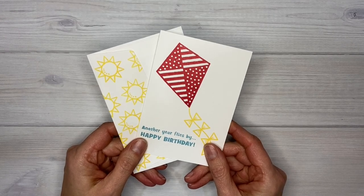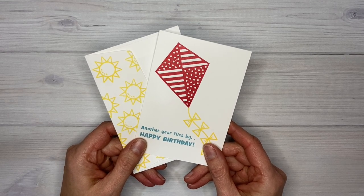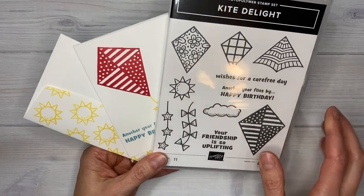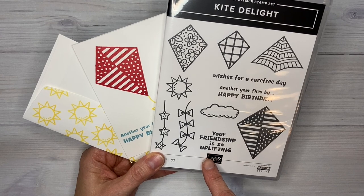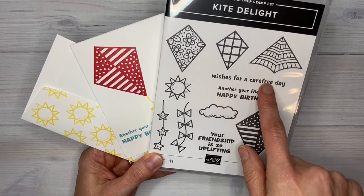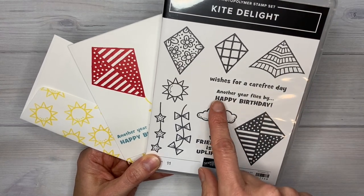On page 31 of the catalog is a stamp set called Kite Delight and I love this stamp set because it has a variety of different kite images but also words that make great cards. So friendship cards, wishes for a carefree day — you could use that for just about any occasion — and then the happy birthday.